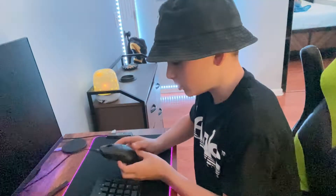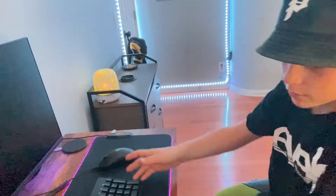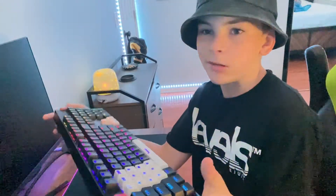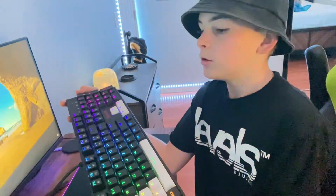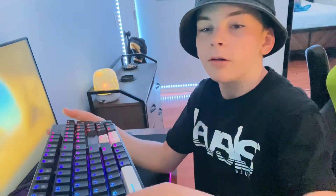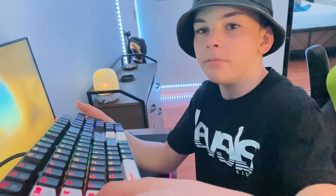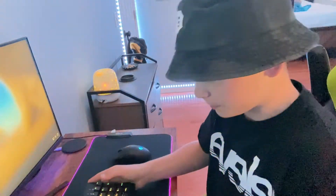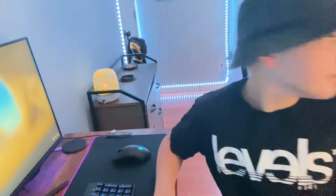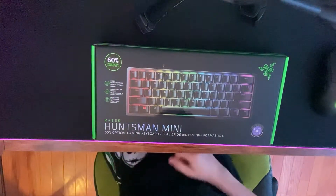This is my old keyboard — it's a Red Dragon. It's a nice fit or whatever, but it sounds kind of membrane-y. The stabilizers are pretty bad, so this new keyboard I bought — the Razer Huntsman Mini — I'll go get it over quick.